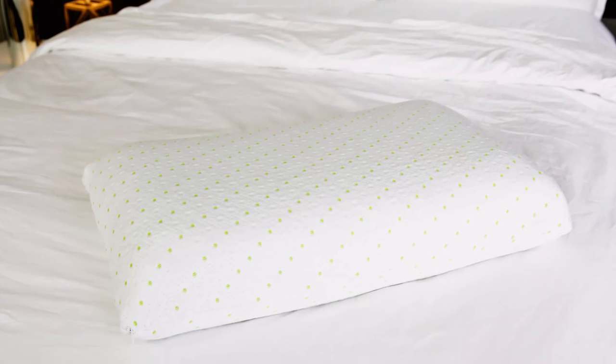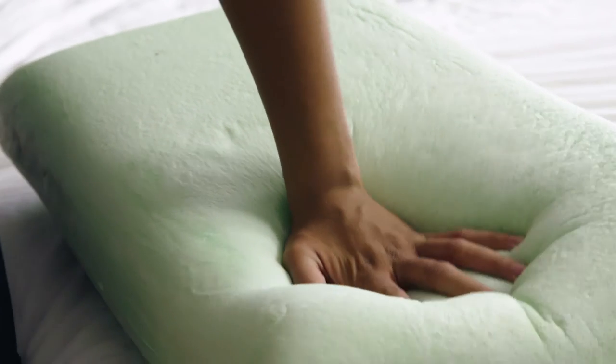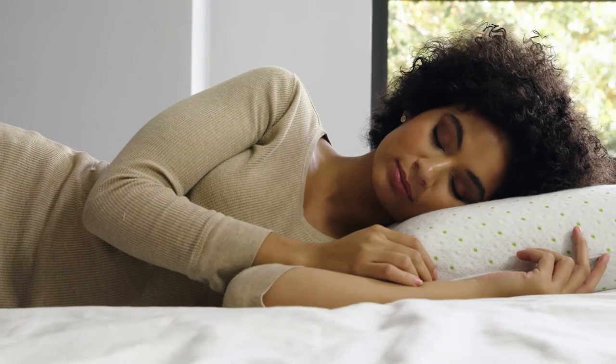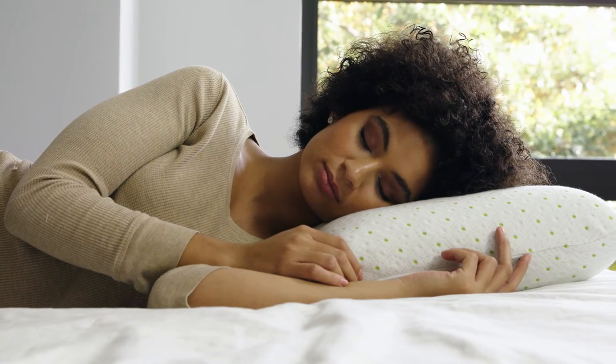Proudly made in the USA, the EcoSoft Core is the natural choice when upgrading your pillow. Crafted with our special blend of natural soy and castor oils, we've produced a responsive plant-based memory foam pillow without the use of any harmful chemicals. From its durable foam center to its ultra soft natural rayon from bamboo cover, the Core ensures that you start each day refreshed and restored.